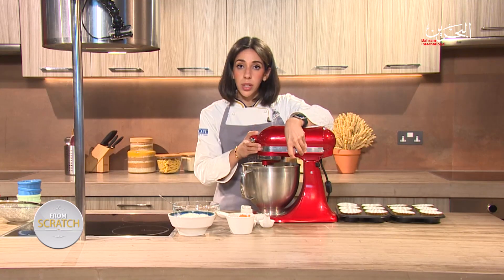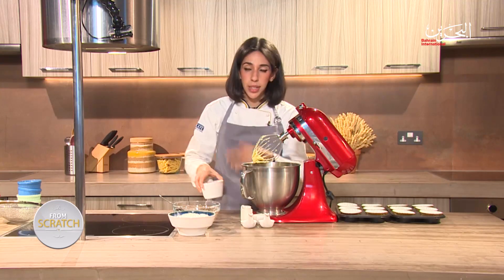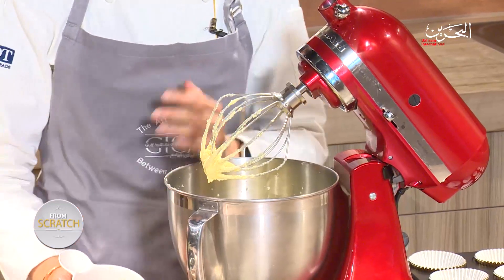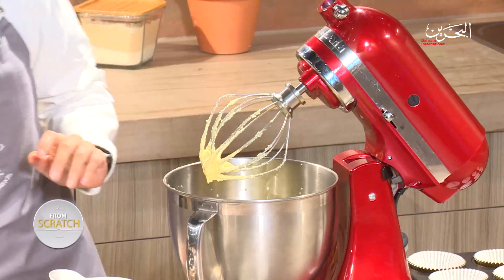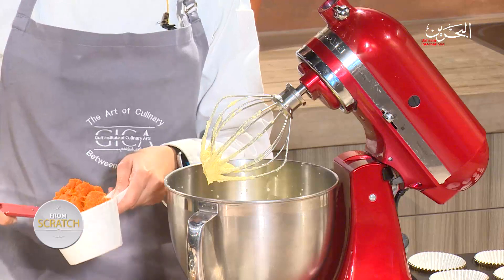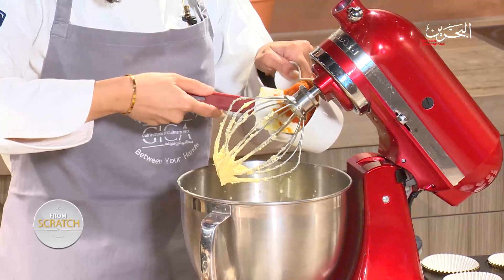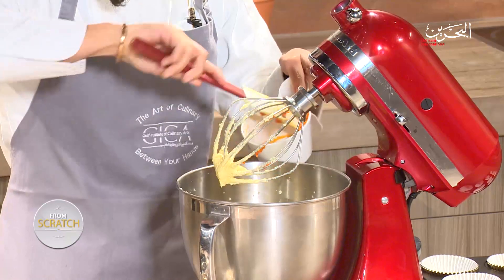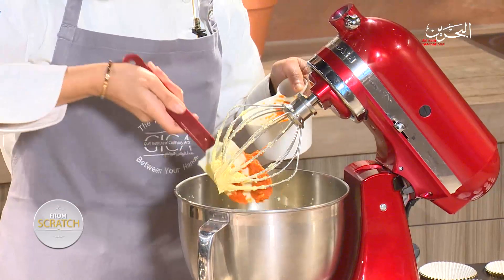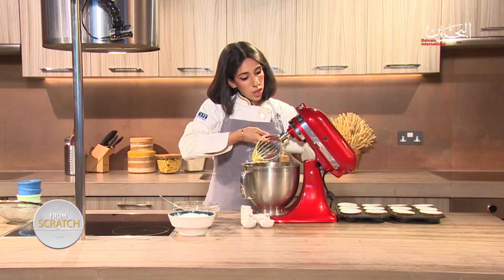My mixture looks light and fluffy in texture and is starting to look a bit lighter in color. Next I'm going to add our pumpkin puree. Keep in mind this is a pumpkin spice latte cupcake, so you want to add in those flavors. I'm just adding the pumpkin puree right inside, making sure to get all the components into the mixer since everything is measured very precisely.